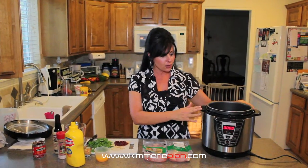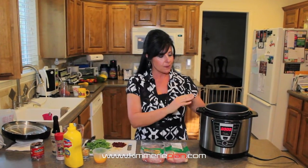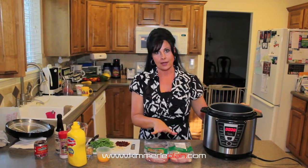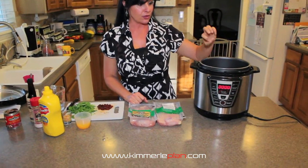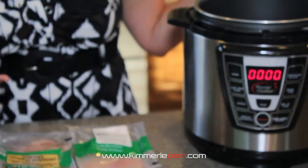Before we get started, I want to show you what I'm going to be cooking with on this particular recipe. Normally when I used to cook this, I would cook it in a crock pot and it would take hours and hours, but David and my son introduced me to a pressure cooker. What's really awesome about these electric ones — and there are multiple companies that make them — is literally you have an amazing dinner in 15 minutes.